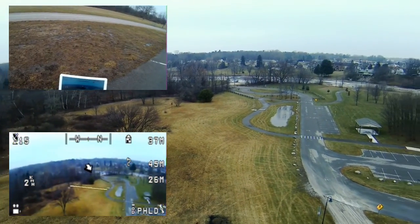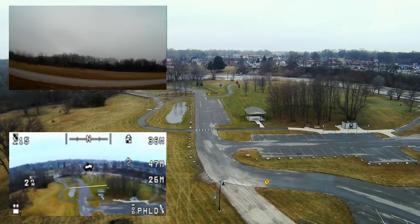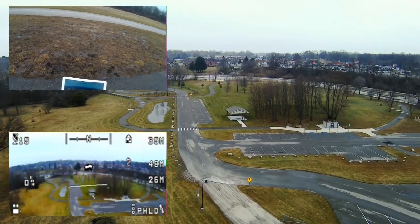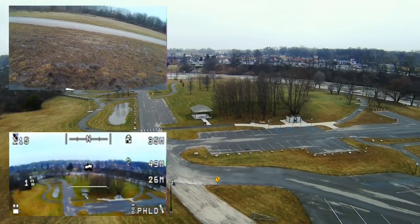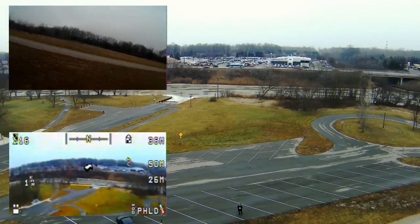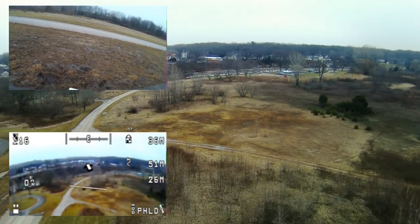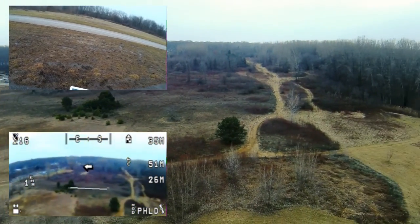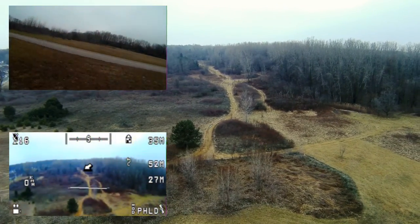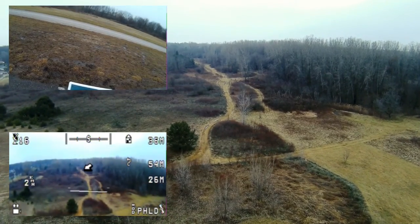Spinning it around — the wind looks like it's a little stronger up there. I'm going to do some slow yaws to get some pictures. Looking at the view, I never knew those trails were actually there — let's take a look over in that direction.